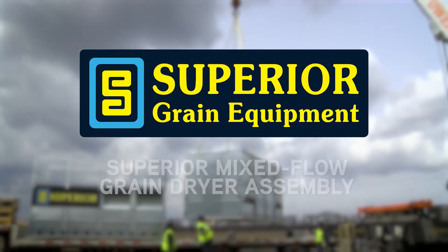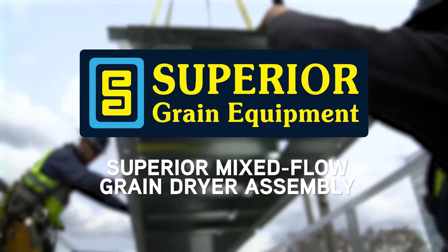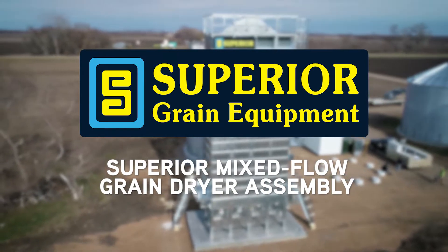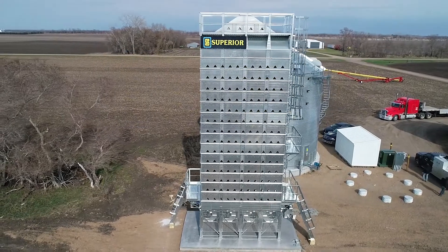Welcome to the instructional video on the field installation of the Superior Mix-Flow Grain Dryer. This video is meant as a visual guide to help aid in the installation and erection of the Superior Dryer. Please refer to more specific instructions in the Superior Grain Dryer Field Installation Manual. Let's begin.